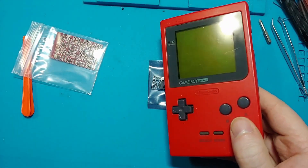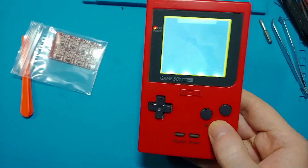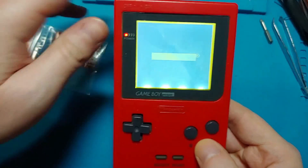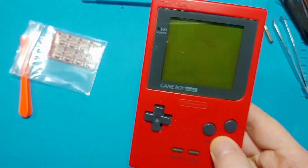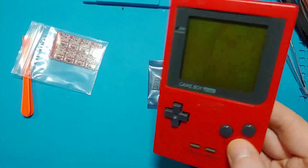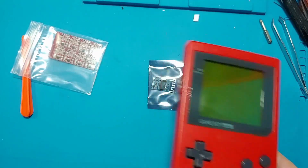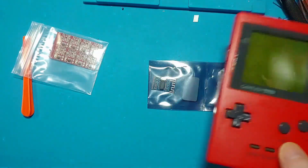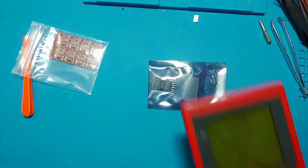Now I've got this Game Boy Pocket here, which has a real messed up backlit display going on — that's something I did a while ago. I haven't fixed it yet. I don't know if I'm going to fix it. I've got so many of these things laying around, a whole box of them under my bed. I'm sure I'll do something with them eventually. But just for now, this is what I got.